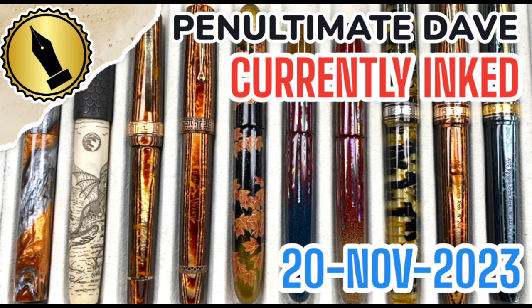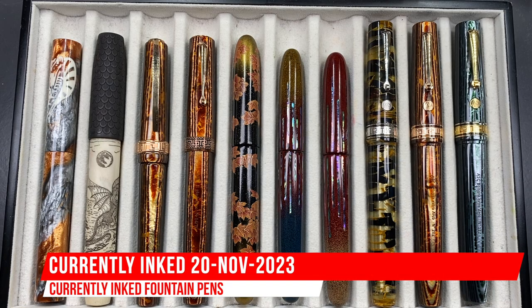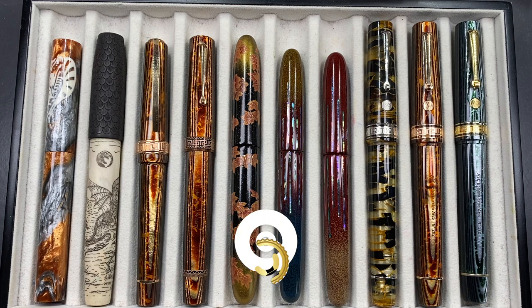Hello and welcome to another pen video from me, Penultimate Dave. I have here another 10 pens currently inked for this week. Let's go through these briefly one by one, in a little bit more detail, and then we'll do a writing sample.